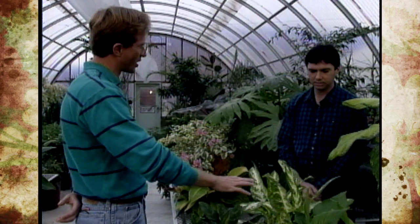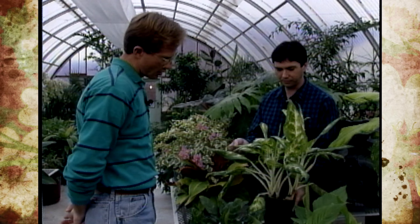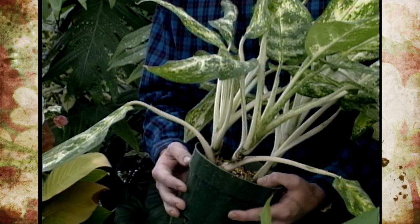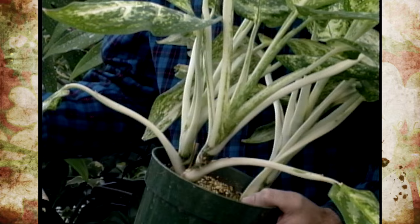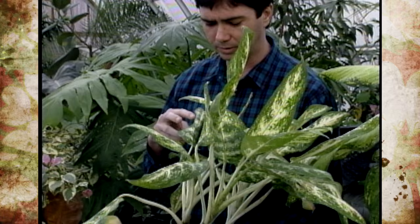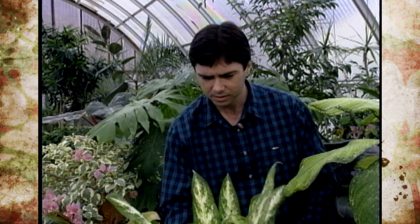Let's take a look at this dieffenbachia, for example. Some of the lower leaves have fallen off — that could be the result of many issues. Let's assume there's a disease going on in this plant. A couple of things you want to do: keep those lower leaves or affected leaves pulled off — get rid of them, burn them, bury them. Leaving a plant that has problems with diseases or insects is likely to spread that problem throughout your greenhouse or growing areas. Keep your plants clean from any affected areas.